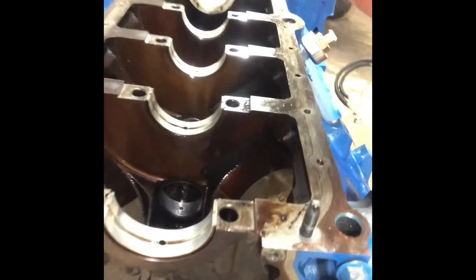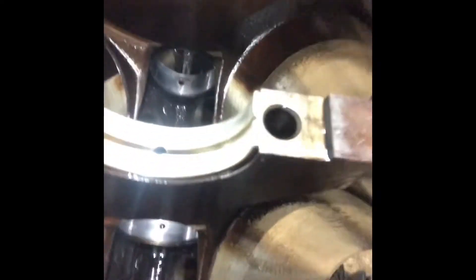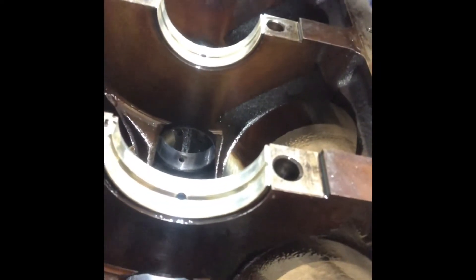I already had the oil pan off and everything, and I replaced the rear main seal. All these other bearings are in really good shape — they look perfectly fine — so I didn't bother replacing them, probably should have, but the only bad thing was the cam bearings.